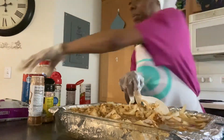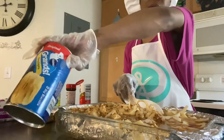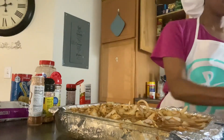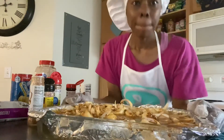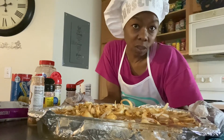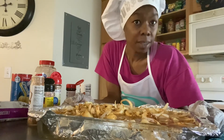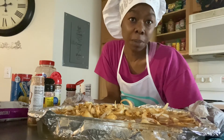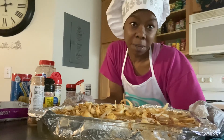Some broccoli and some biscuits. Alright y'all — poke steak, potatoes, and onions in gravy. Y'all stay tuned, I love y'all. Treat people how you want to be treated. I'll be back.